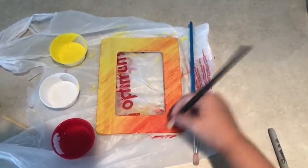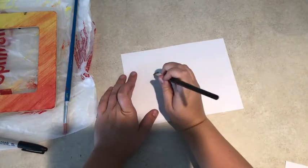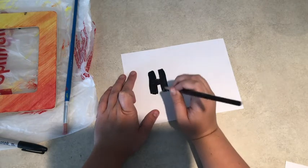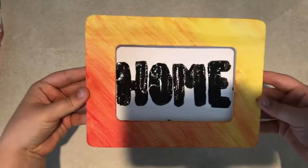You can choose to do this effect with any of the colors of paint that you get in your kit. Next I took the black paint and I wrote the word "home" to go inside my picture frame. This craft is really up to you — you can choose how you paint the frame and what word to put inside.